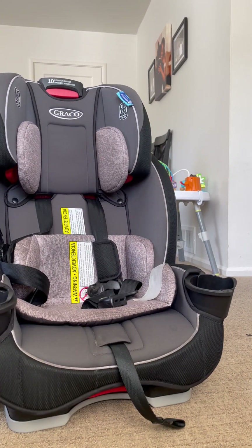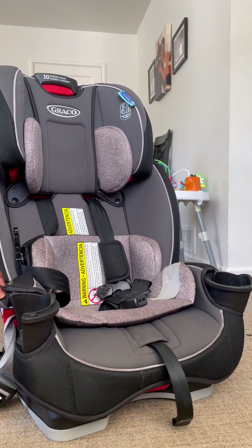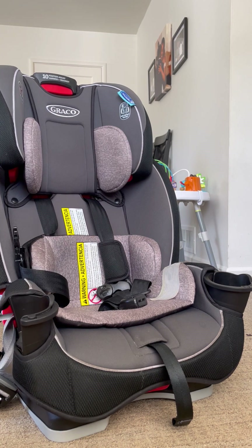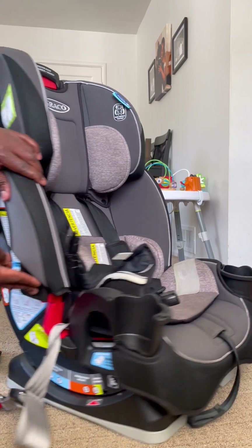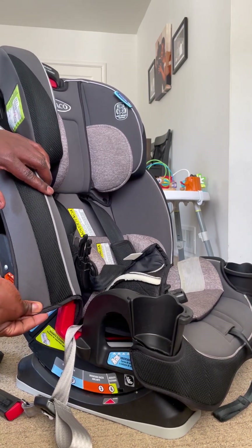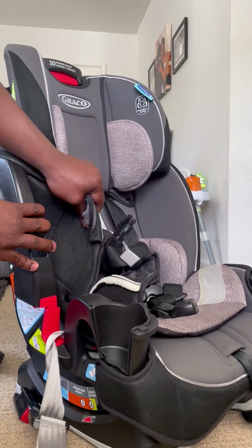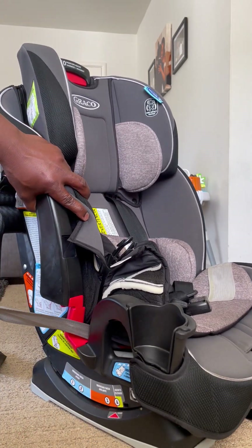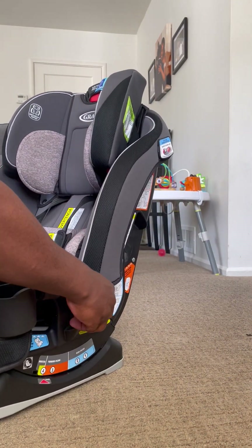I'm going to show you how to do that. The first step is to remove these covers on the sides — they just flip out and come out like that. Same thing on this side: it goes into the corner here, you simply pull it out and it comes out. Once you've done that, you need to pull this cable all the way through so it comes out of this side.